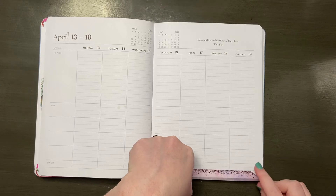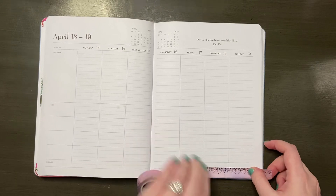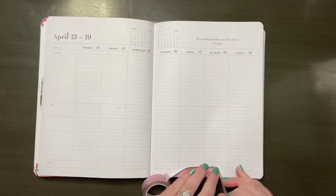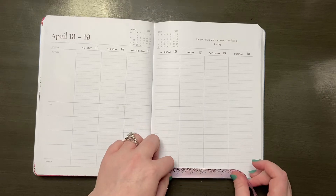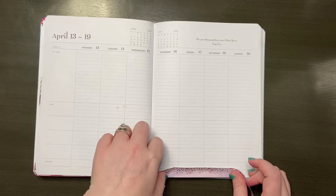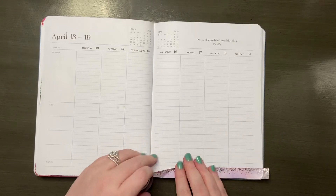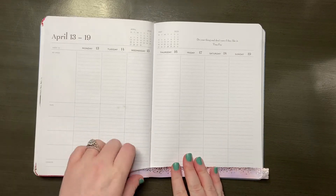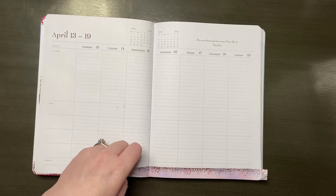I have no plans whatsoever because we are still under our stay-at-home order, doing everything I can to keep my family and everyone around us safe, as well as flatten the curve as much as we possibly can. So I tried a bunch of different things this week because I didn't have plans — at least I wanted my planner to look nice and make me happy.